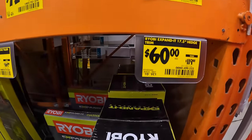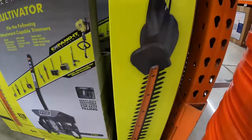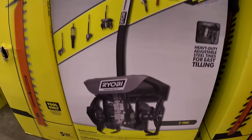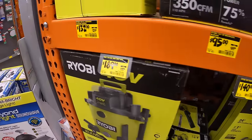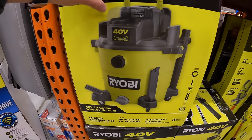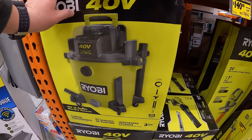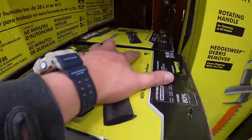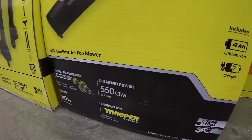$49, was $99, for the 200 CFM blower tool only — $49 bucks, not bad. They have the 17.5-inch hedge trimmer from Ryobi's expanded system for $60, was $119. Or $99, was $169, for the cultivator for the expanded system. $189, was $199, for their 40-volt 10-gallon wet/dry vac, battery operated tool only — no batteries included, which is unfortunate. Or $140, was $199, for the 40-volt brushless blower — comes with a 4 amp hour battery and charger, 550 CFM from the Whisperer series.